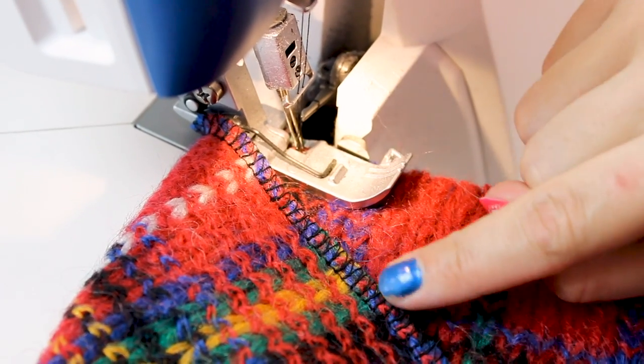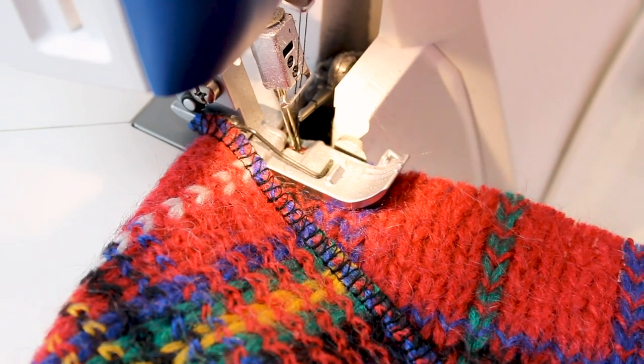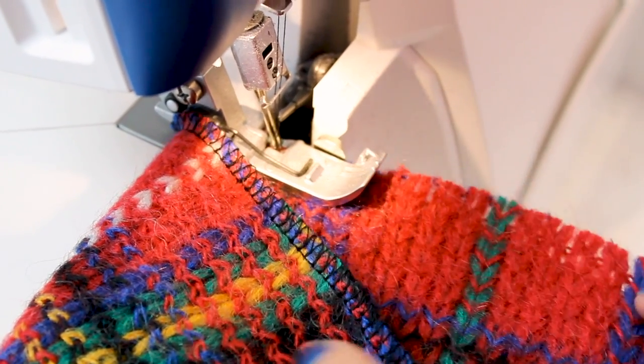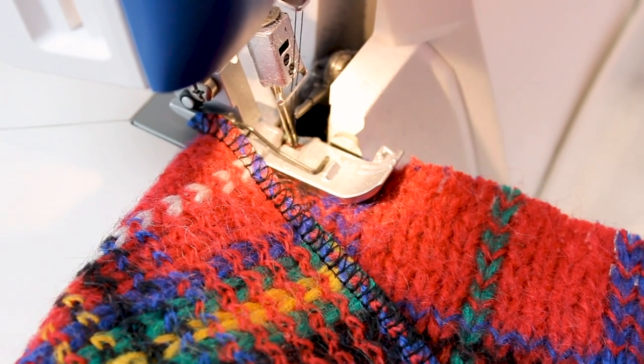You can see the serger is holding together the edge of this sweater. Before, it was really raw and kind of falling apart, but now we've secured it together — which is really important so our sweater doesn't fall apart.